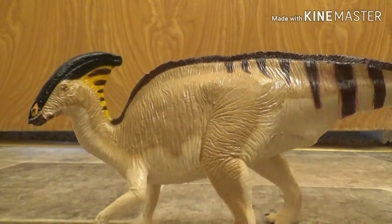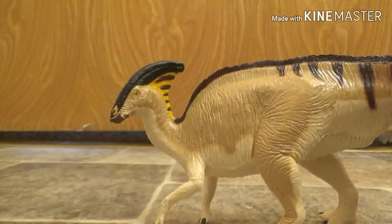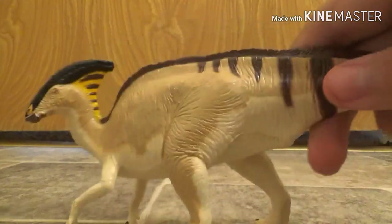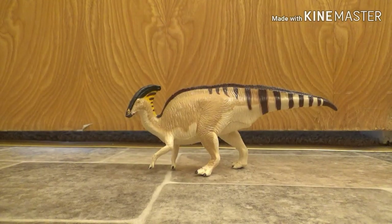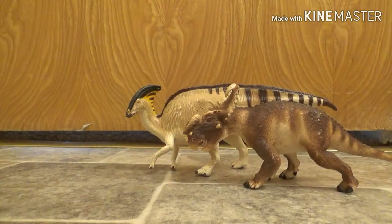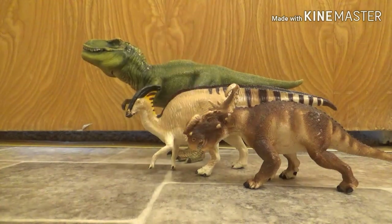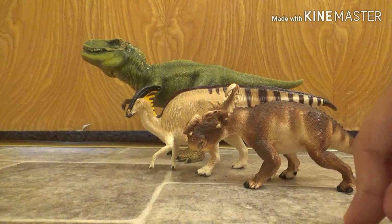Sure, you've got that rubbery thing again, so you have to be careful with that. And everything can't be that perfect. But yeah, it's a bit of a size comparison — here's my Safari Pachyrhinosaurus and my Schleich Tyrannosaur. The Terra Parasaurolophus is about in between with both of these guys.